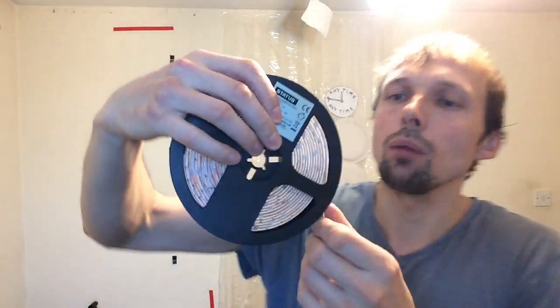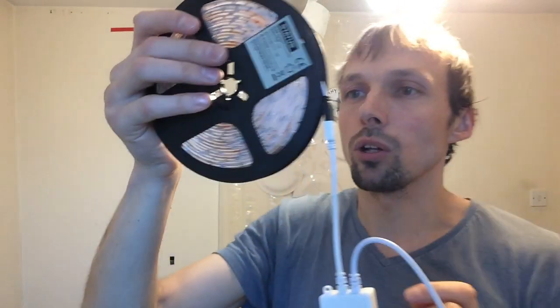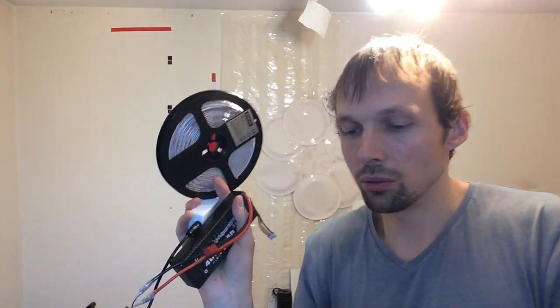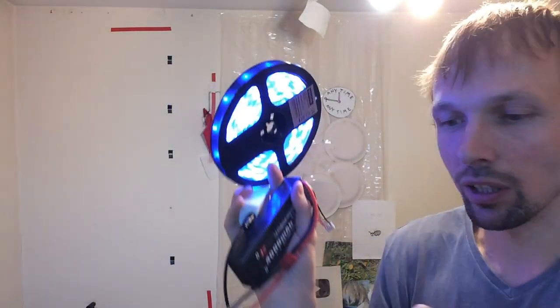I'm just finishing rolling up the rest of it here so you can see how to do it. There we go, it's all rolled up. I'm just gonna have a quick check whether it's still working — it better. Okay so I'm holding up the whole thing, battery is plugged in. Here we go — three, two, one — yes, it's working, very good, you can see it's very bright. Turn it off.